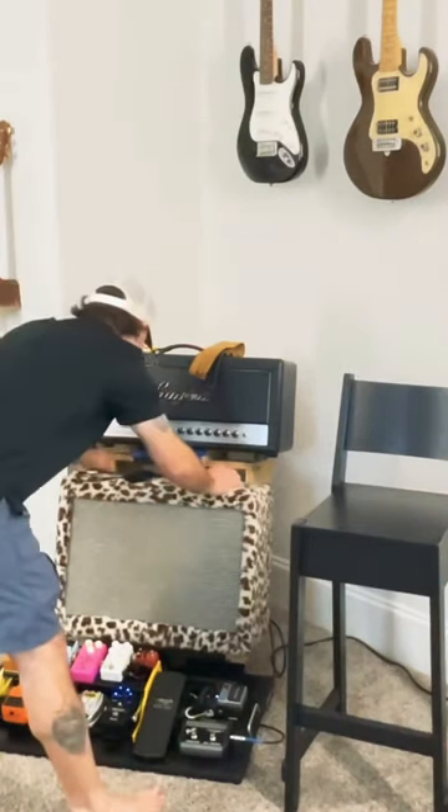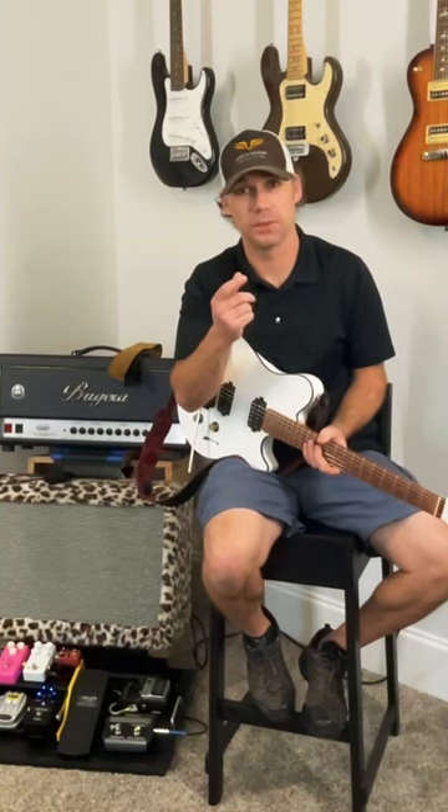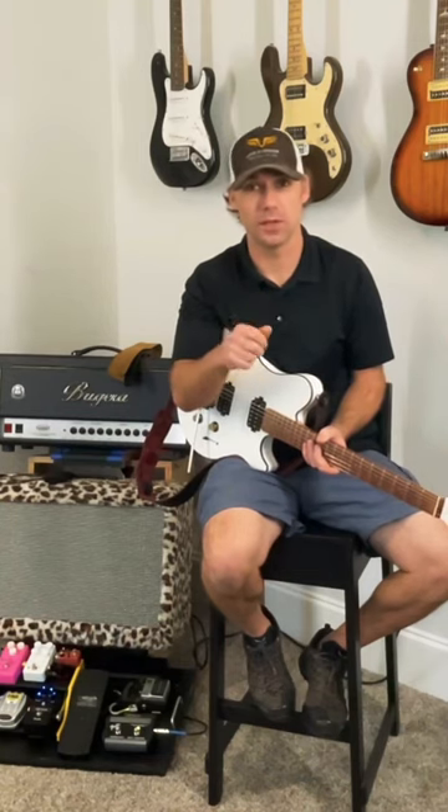Turn your amp on. Let it warm up. Let those beautiful cylindrical tubes glow — let them glow, baby. Let them get nice and toasty.